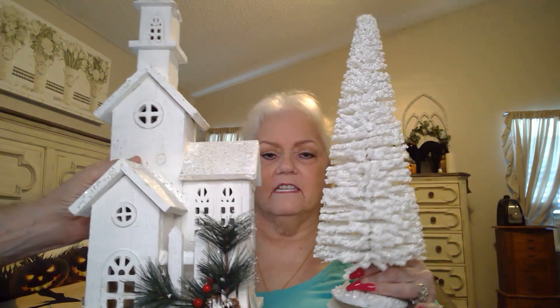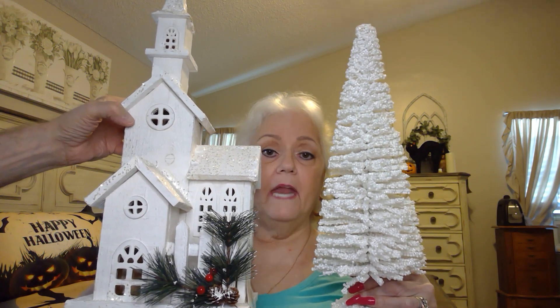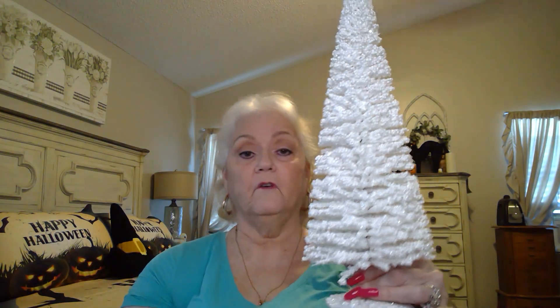And this is a tree that's gonna go with it. Isn't it pretty? I decorated for Halloween and now I can't wait for Halloween to be over so I can decorate for Christmas — now do you see why they call me Crazy Mimi? This here was $14.99, so $7.50. It does have glitter on it, so it matches the church really well.